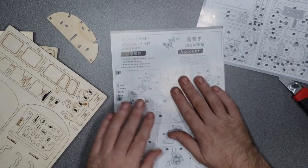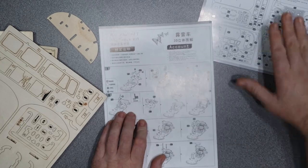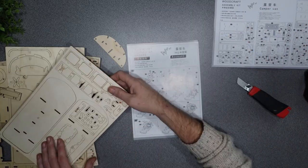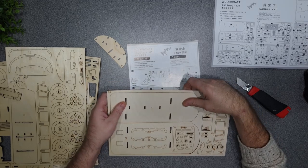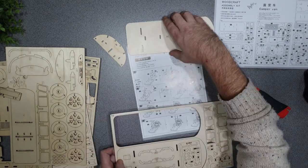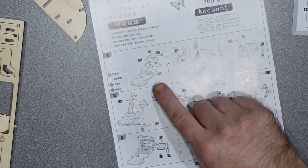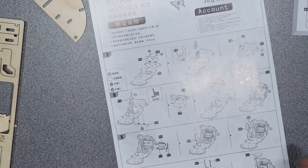That's the proper instructions page, which gives you a breakdown of the parts. Let's pop all these out. You don't do it in alphabetical order - you do it with the different parts, so we want D first.